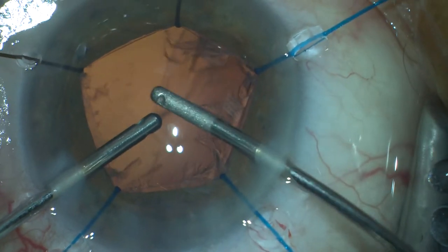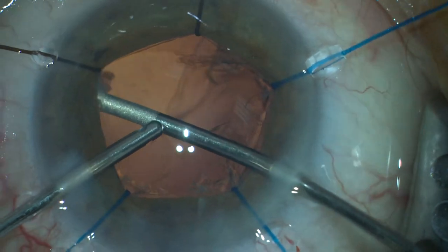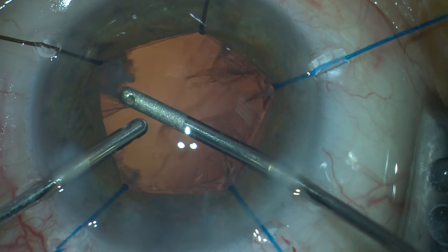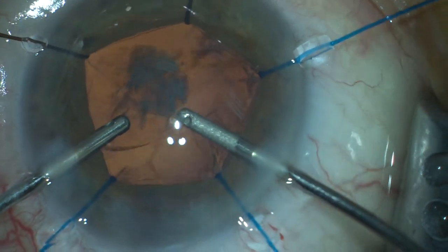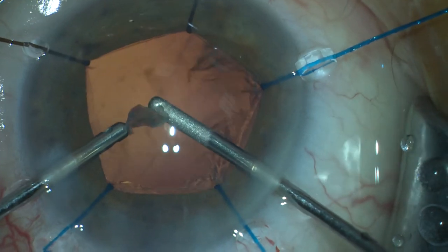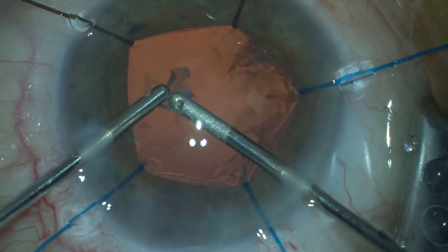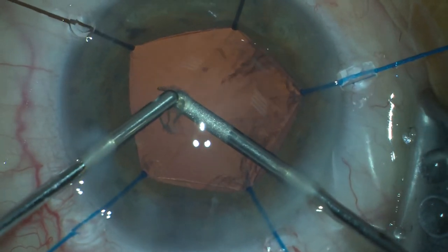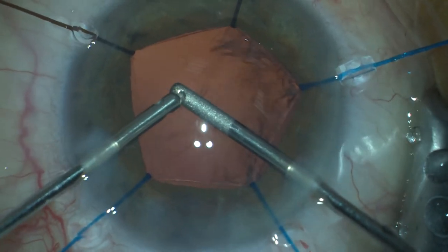At this time you can see the aspiration of the remaining cortex. And you can notice that this is a particle of the remaining lens nucleus material.